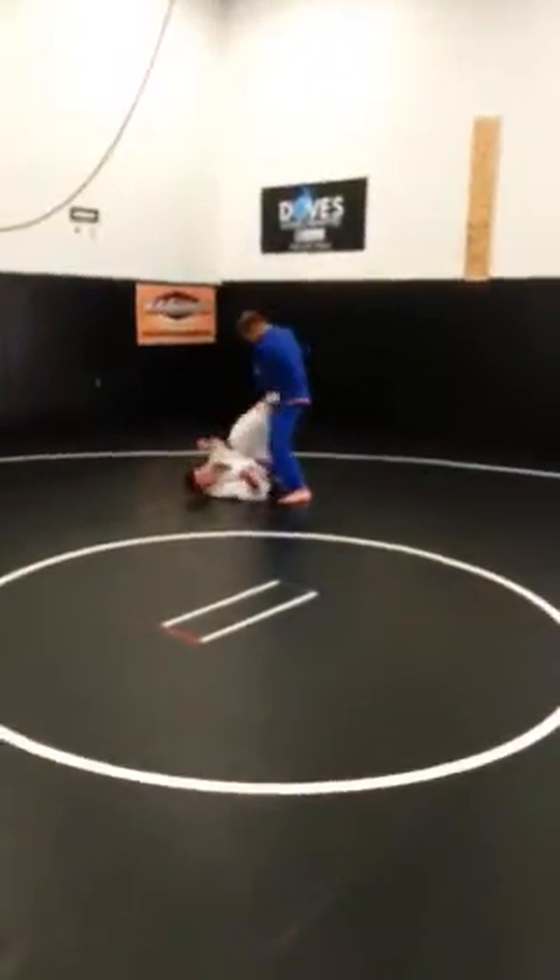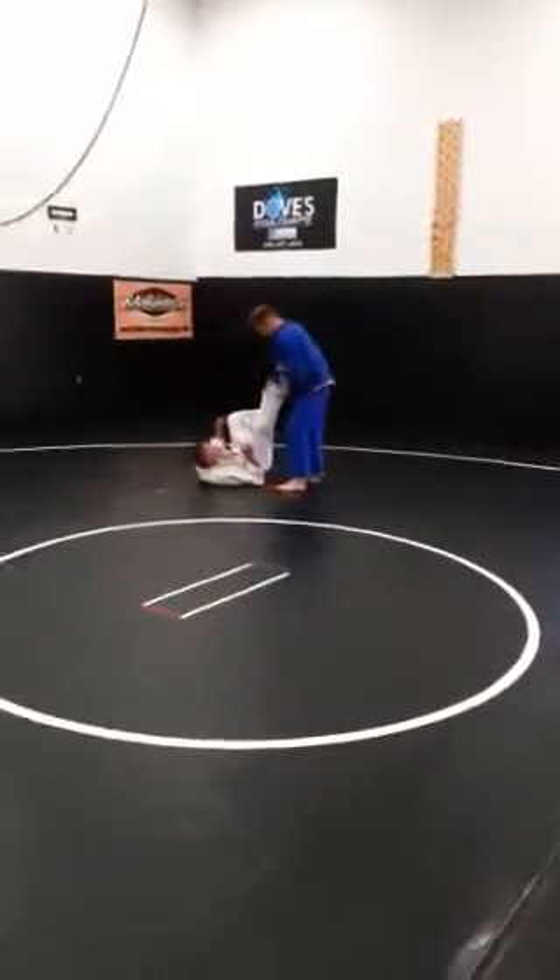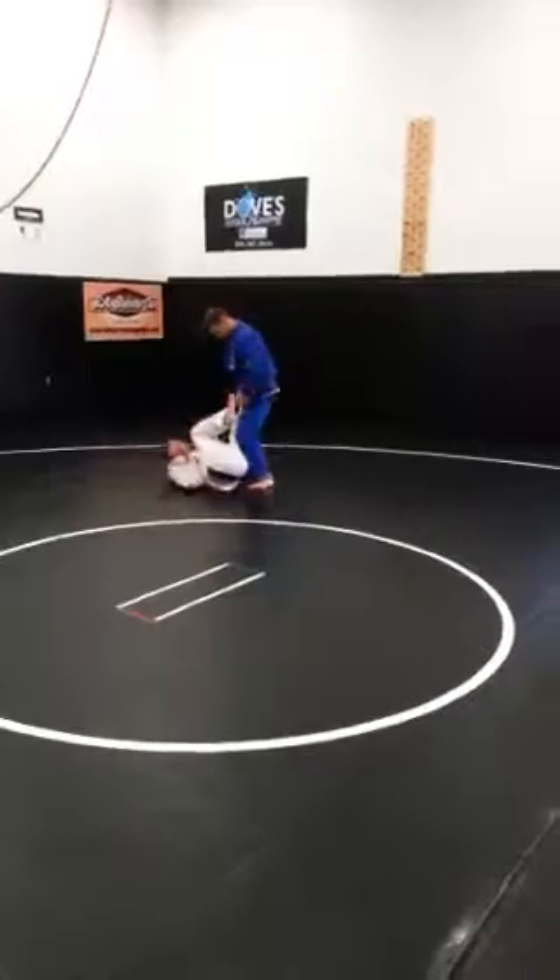Woohoo! Just another night here at Ironworks. Hanging out, attaining guard, keeping our opponents in front of us.